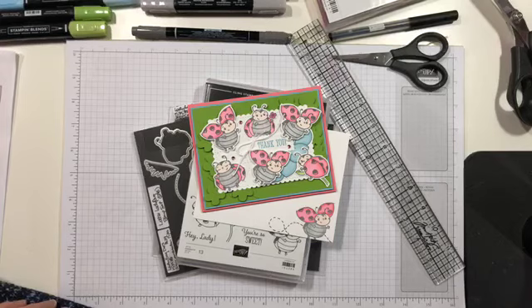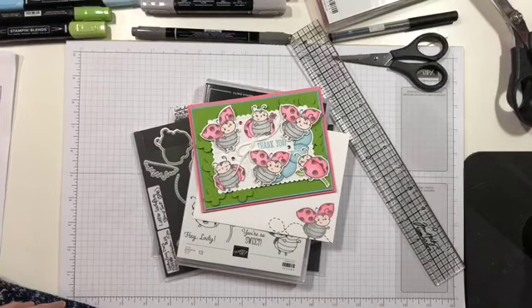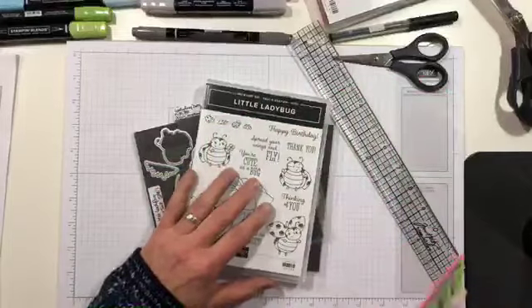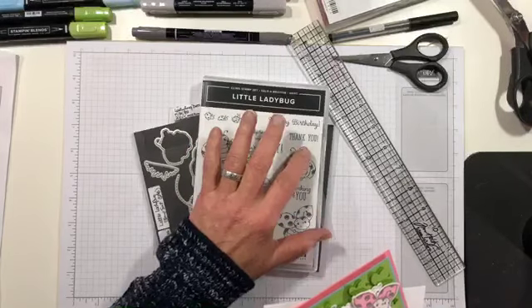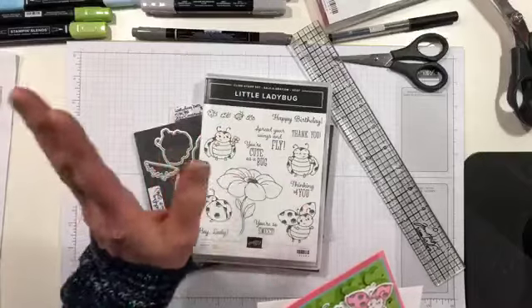This card uses the little ladybug set - this is the host set from Sale-a-bration. This is one that you get for free if your individual order or a workshop order for which you are the host reaches $300 in retail sales. You'll get all of your Sale-a-bration rewards and all the other benefits, but you also get this for free.